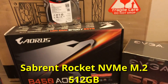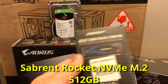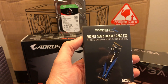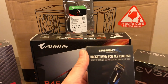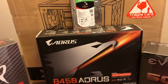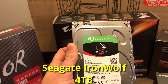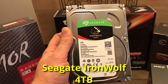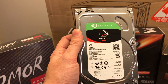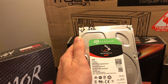Here we have the boot drive, which is a Rocket NVMe PCIe M.2, 512 gig. This is a fantastic drive — it's more on the budget oriented side but very well reviewed. I've used one in a previous build, just a 256 variant, and had no issues. For mass storage, I also recommended the client get a larger drive for archiving video content, being this four terabyte Seagate IronWolf NAS drive.